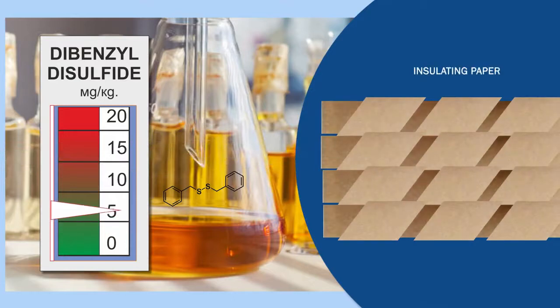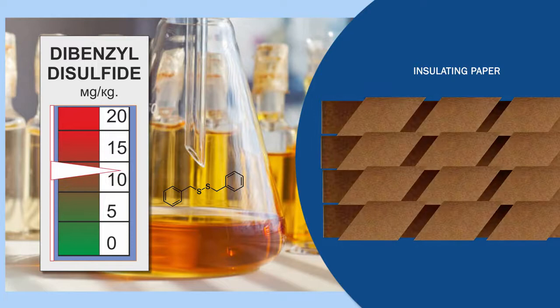The worst chemical is dibenzyl disulfide. Just 10 mg per kg of this substance is sufficient to contaminate paper insulation.